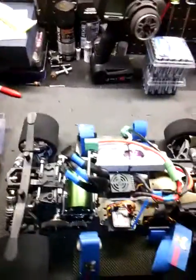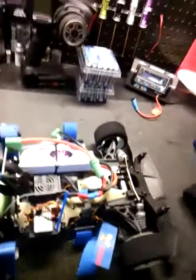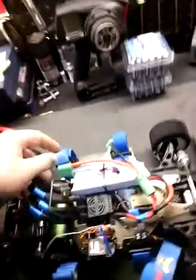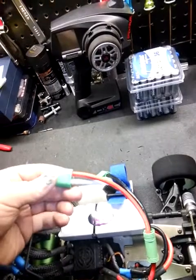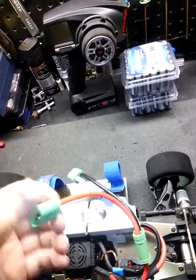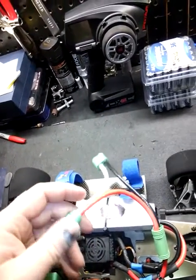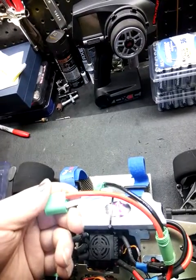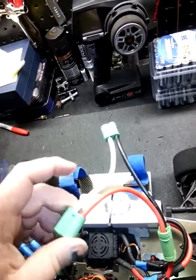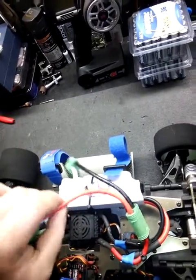I'm back again and I wanted to show everybody my technique. I tried these Castle 6.5 polarized bullet connectors — these are really good connectors, rated at 200 amps continuous. They're really nice.